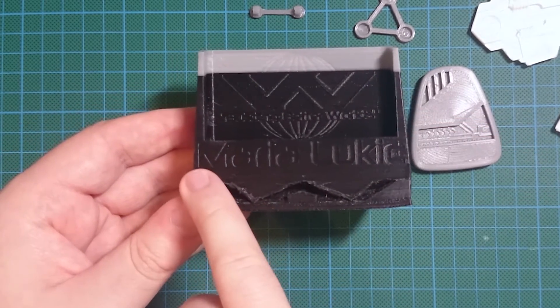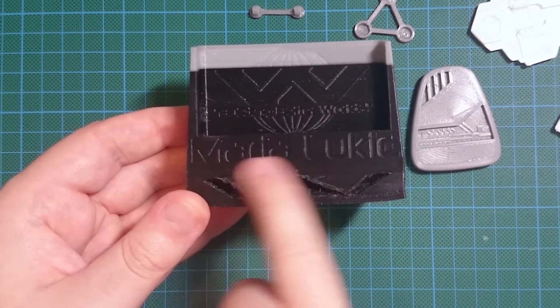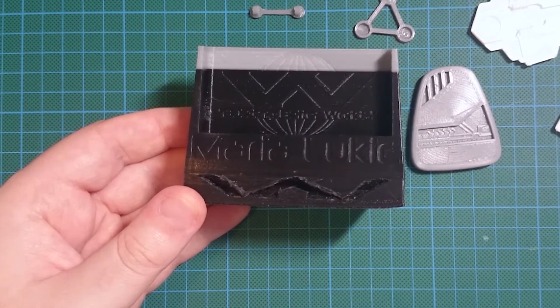The version available for download for free has got Weyland Yutani written across the front, however if you do want your name across there I'm more than happy to provide a customized STL file for download after you make a purchase through Pinshape.